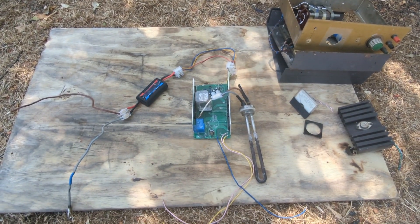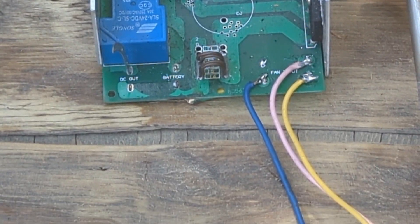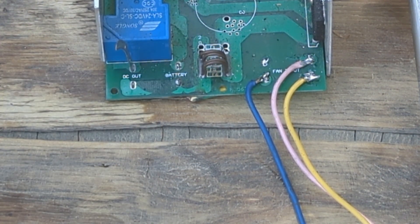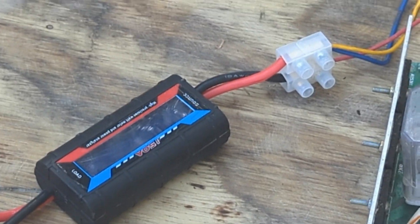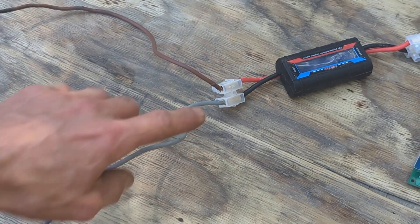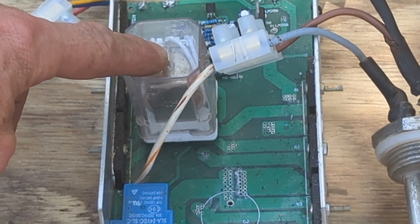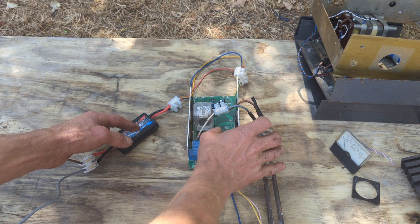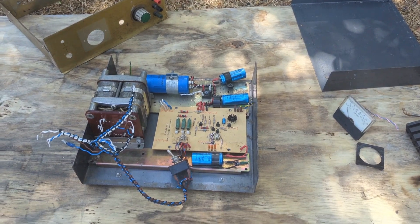All the wires are connected along this back bit. You can see the battery wire here, which actually goes out the back here and then to one of these meters, and these wires would then go to the battery. This is the relay which activates the dump load at 29 volts.